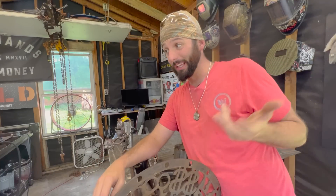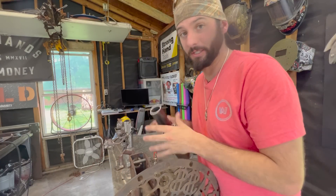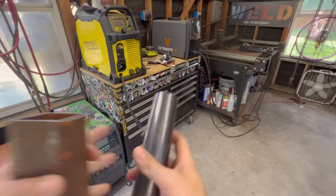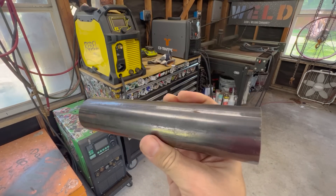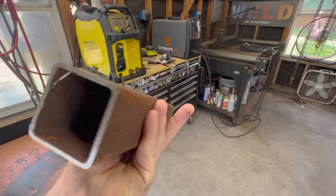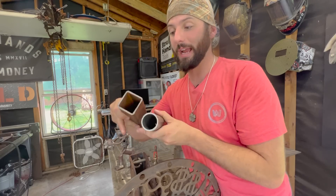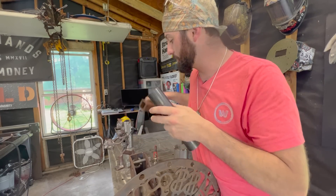Now Devin, I do want to clarify what you're considering heavy wall pipe, because some people call this heavy wall — this is just tubing. It is some heavier wall tubing when it comes to tubing, but tubing and pipe are two completely different things. Tubing can come in all different shapes and sizes; it's measured by the wall thickness in decimals and always outside diameter to outside diameter, no matter what shape and size.